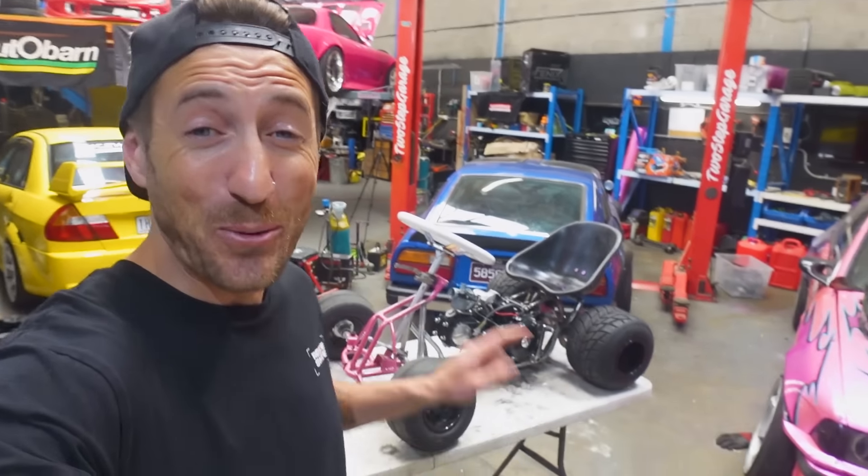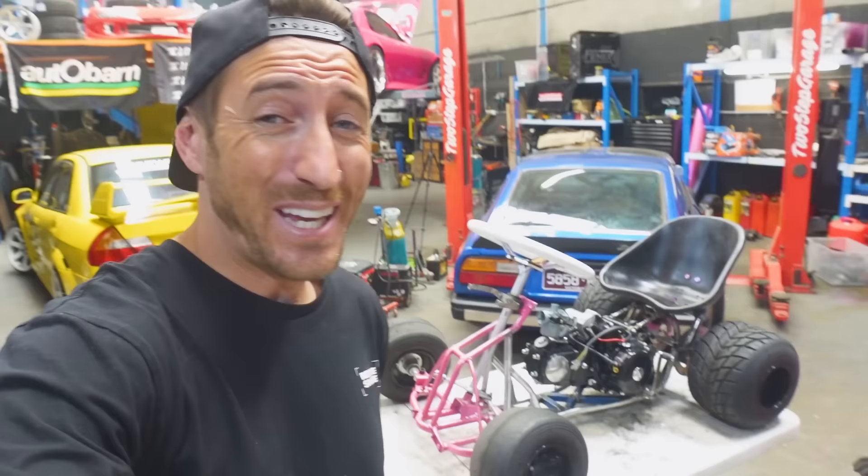Last episode we started our 125cc four-stroke drift cart for the first time and it actually ran surprisingly well straight out of the box. This thing started life as a kid's quad bike and it's come such a long way since then. The aim is to take this thing for its first ride before Christmas Day, which means we've only got four days to get it into a condition where I can actually jump on and thrash it.